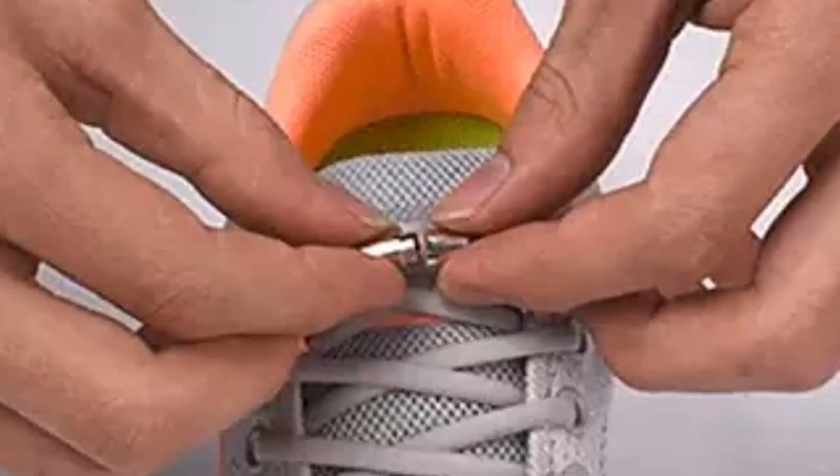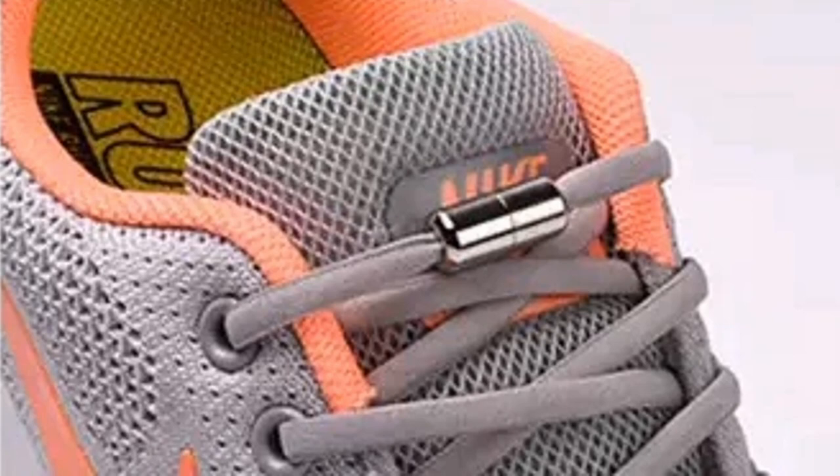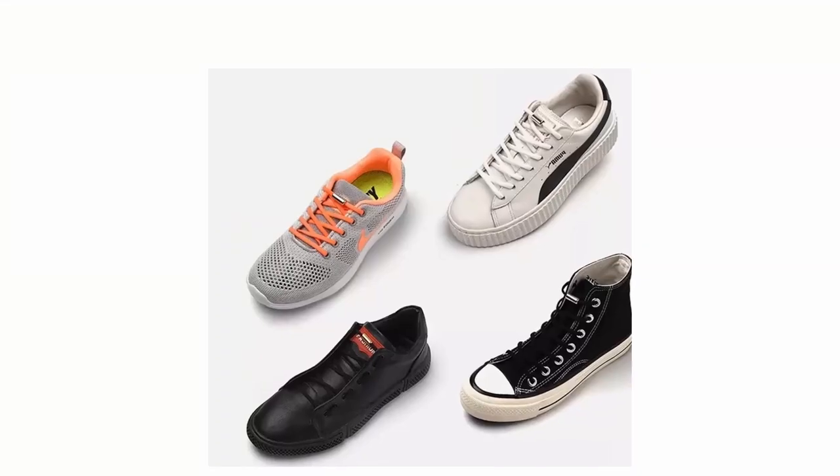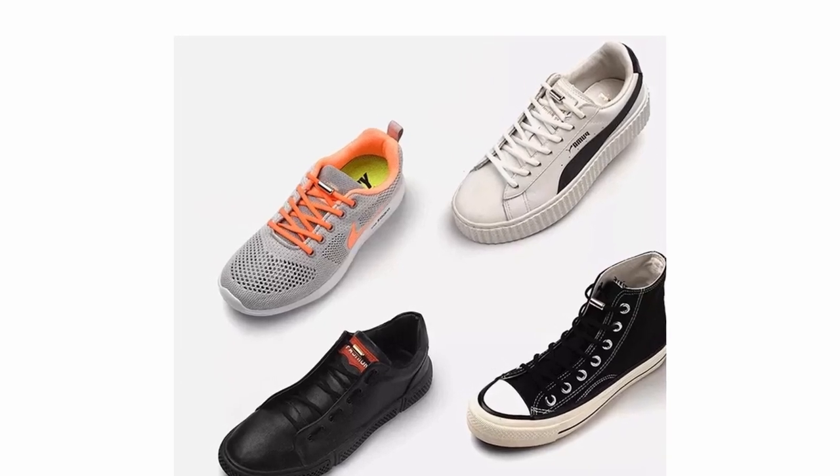Comes with two metal buckles and two 41-inch shoelaces. Silver is sent by default. Please leave a message if you prefer a different metal option color. Skip the constant hassle of tying your shoes and order some today.